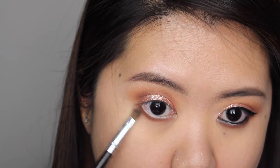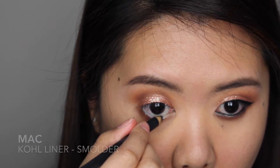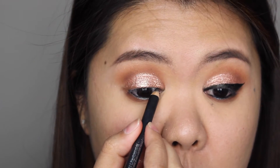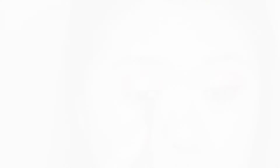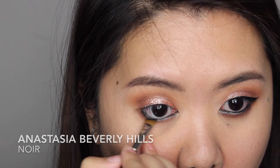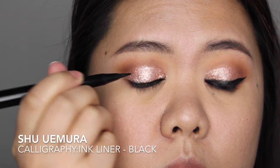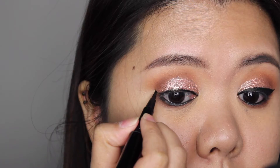To make this look smokier and darker, I'm lining my waterline and tightline using MAC Smolder eyeliner. You can use a beige eyeliner instead to make your eyes look bigger and brighter if you prefer. Then using a matte black eyeshadow, I'm applying it in between the roots of my lower lashes for a smokier effect. For my upper lash line, I'm doing a winged liner using my Shu Uemura calligraphy ink liner.